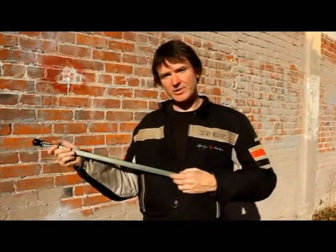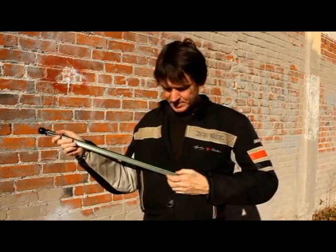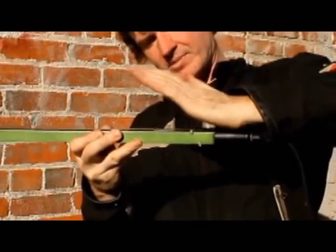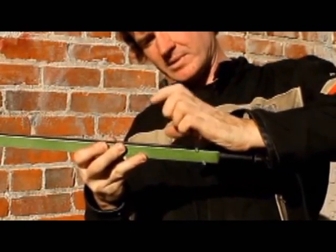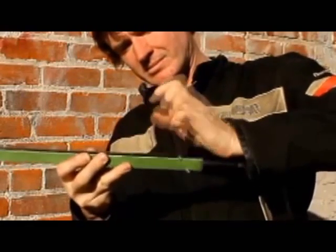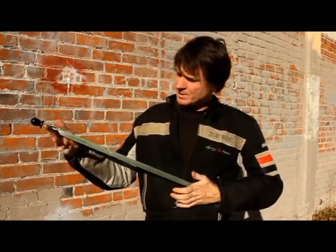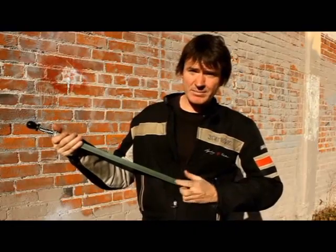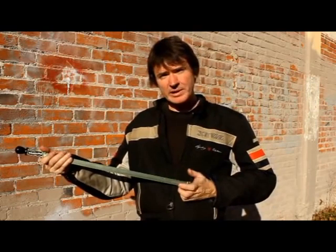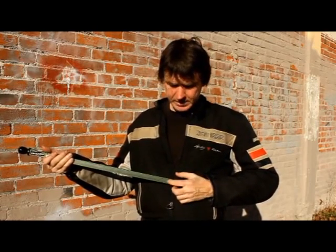Now that you know how to hold the instrument, here's the first hand technique — using your lower hand on the bottom end. I call this the rhythm hand because it produces staccato rhythm effects. Your hand is positioned so it can roll, and I use my index finger as a hammer in a rolling motion with your palm on the instrument, while holding it against my body at the same time.